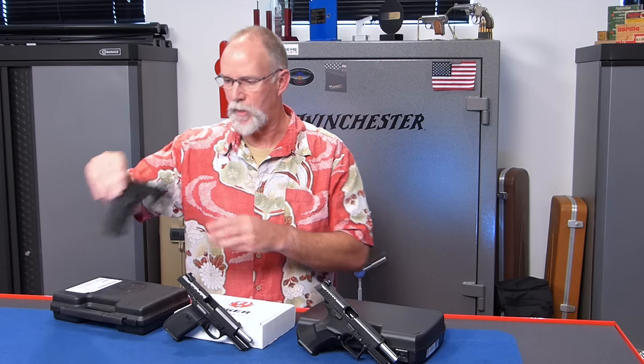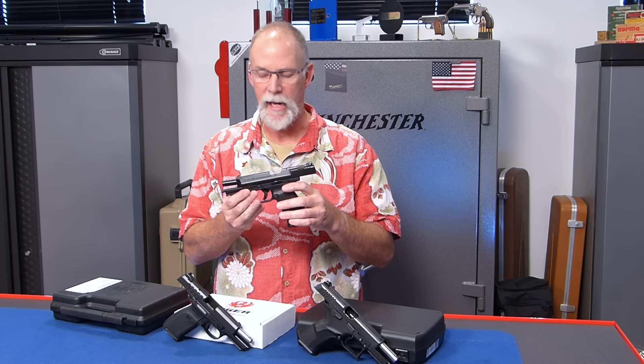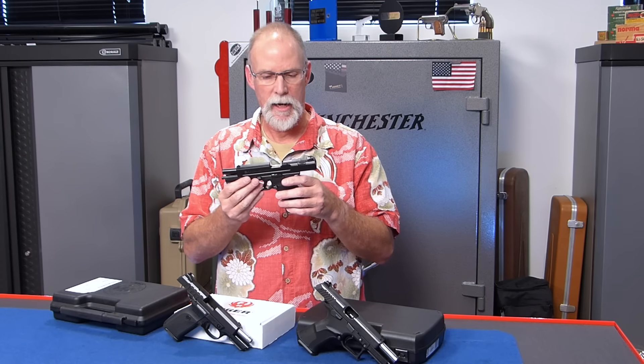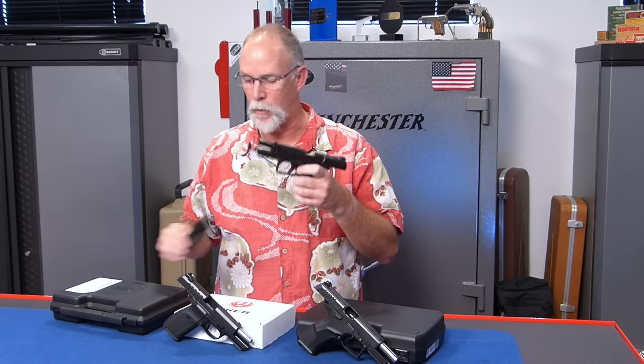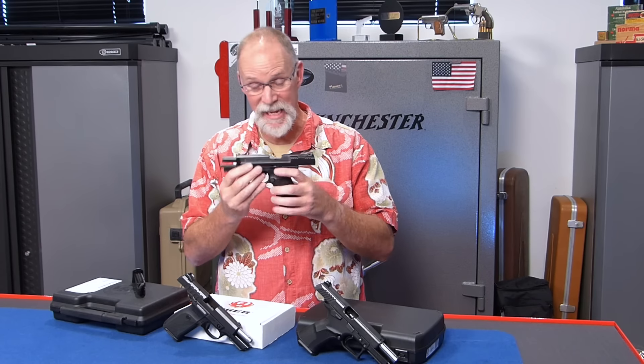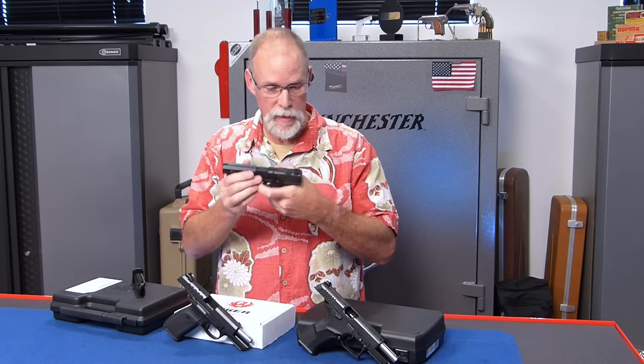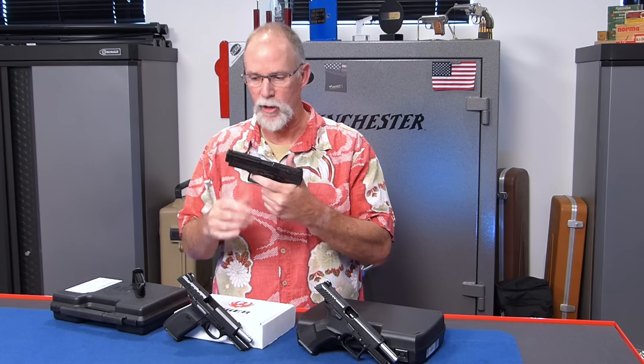And then I've got this interesting pistol from Turkey. It's actually imported by Century Arms and it's the TP9. I know a couple cats have checked this thing out and they really like it. I think it's got real potential — it's got a great trigger, it's pretty good ergonomically, it feels pretty nice.